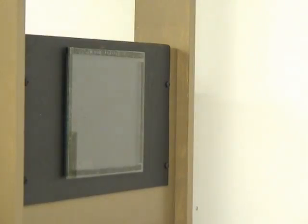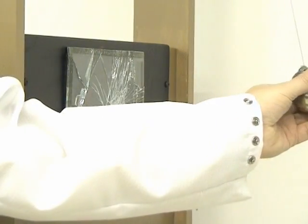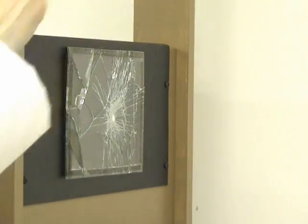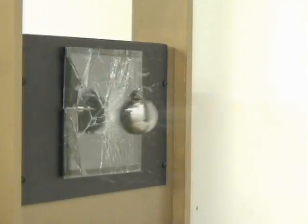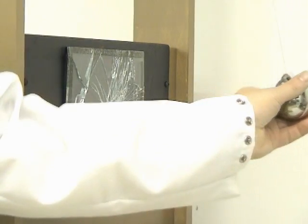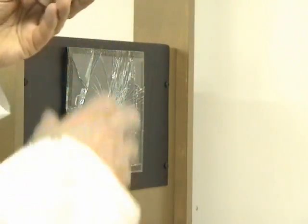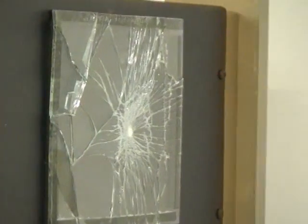For the first test, a normal piece of window glass is totally unacceptable as a safety shield in front of the display. As seen in this video clip, the glass shatters on first impact with many glass particles being ejected into the space in front of the display. Although the display itself will survive this, the safety of users is not assured.